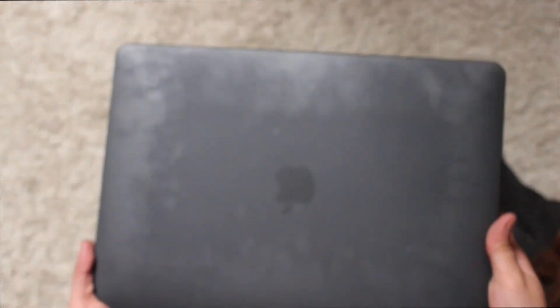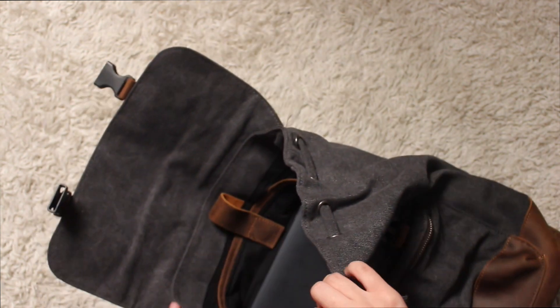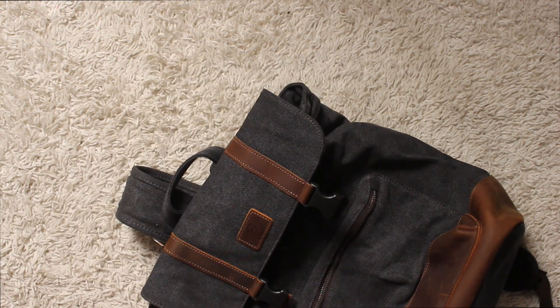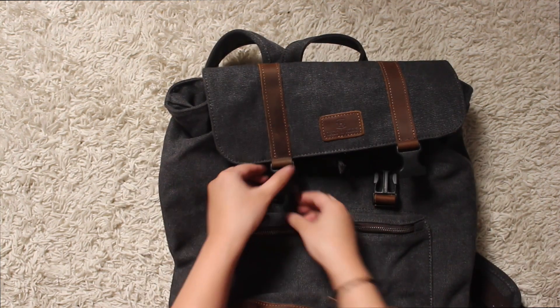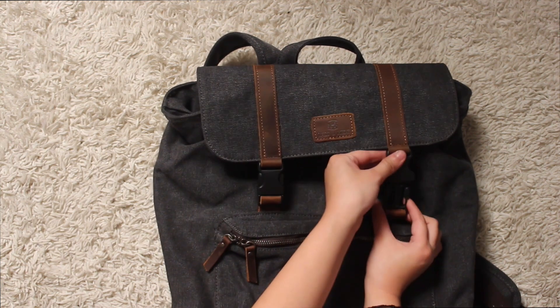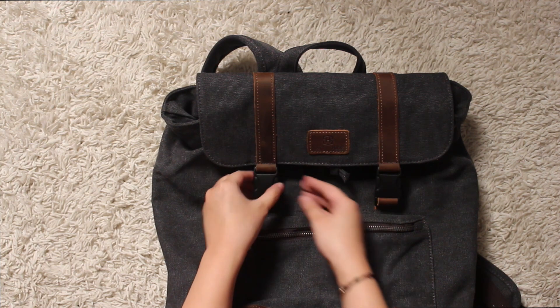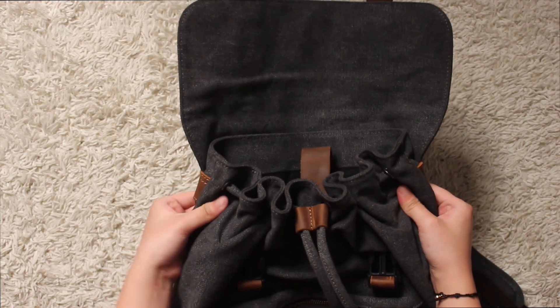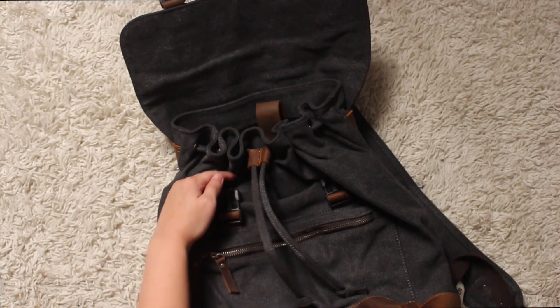I'm going to try and put in my laptop — I have the MacBook Air 2020 version. So as you can see, it fits perfectly in there, and I'm able to use the Velcro on it and close it up. And I'm also able to use the drawstring on it as well, so my laptop doesn't get in the way of that.